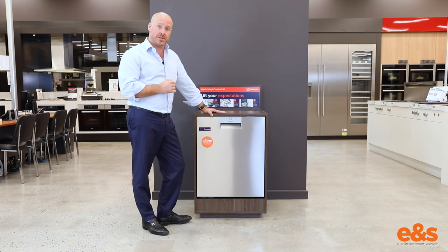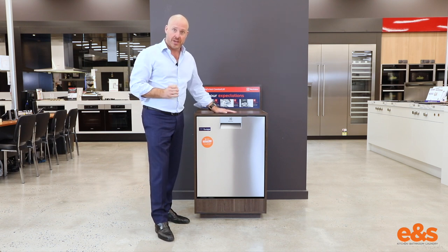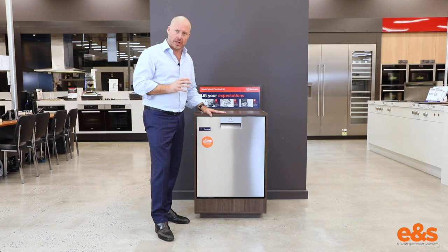The dishwasher itself also has some other exciting features. A new wash arm inside that delivers four different zones of washing so that we get a perfect wash result, and this also contributes to lessening the noise inside the dishwasher. So this is one of the quietest dishwashers that Electrolux has in its dishwashing brand globally.